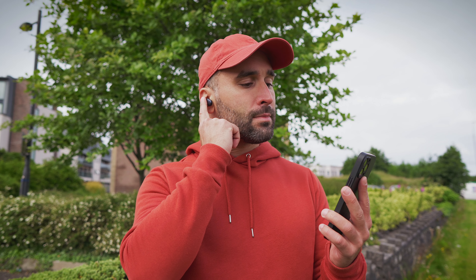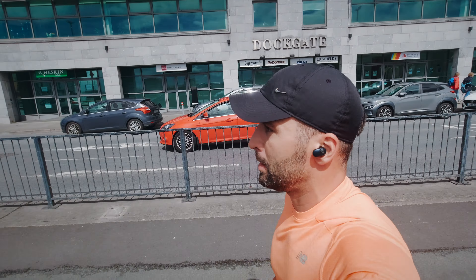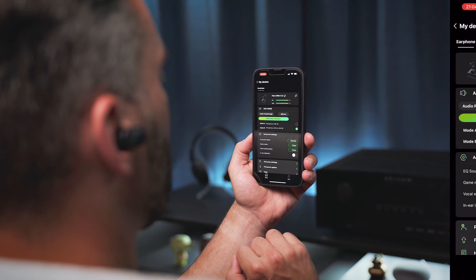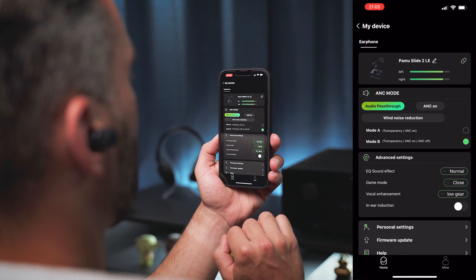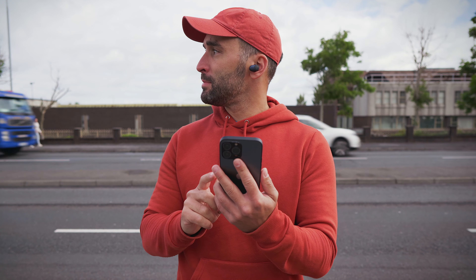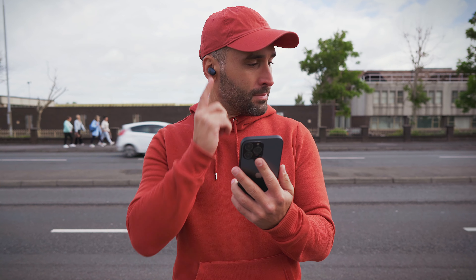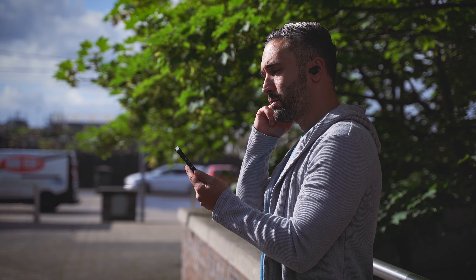Maybe I'm completely wrong, or maybe it's just something they'll fix in a software update — but regardless of what the modes are called, let's see their performance. Audio passthrough is not the most intense I've heard, but it sounds quite natural without too much hiss, giving you a good level of awareness during outdoor activities. There is a vocal enhancement switch with low and high settings, which amplifies higher frequencies in transparency mode so you can carry out a conversation without taking the buds out. There is wind noise in transparency mode, but it's not as ear-piercingly harsh as on some other buds, and wind noise gets almost completely eliminated in wind noise reduction mode — though you lose awareness of your surroundings.